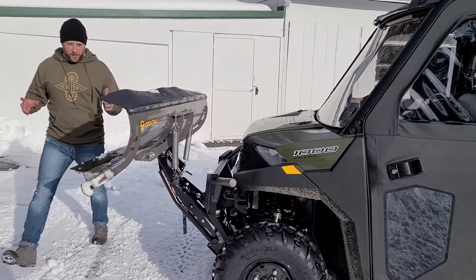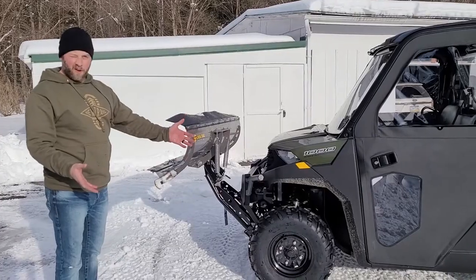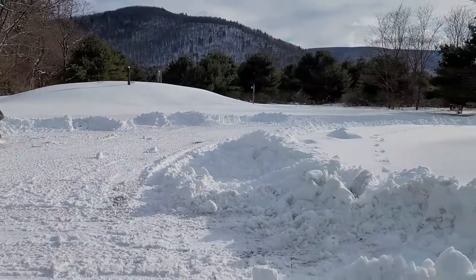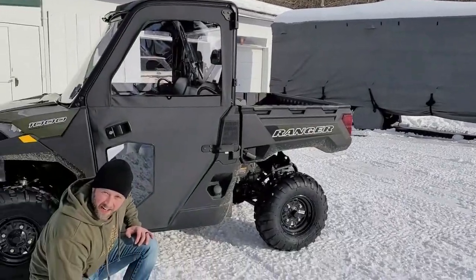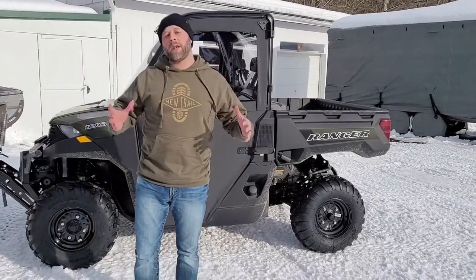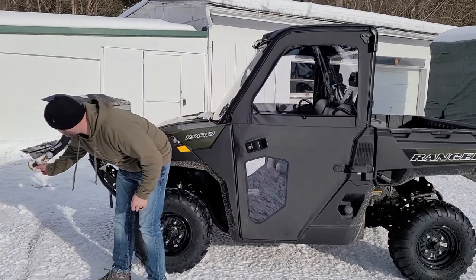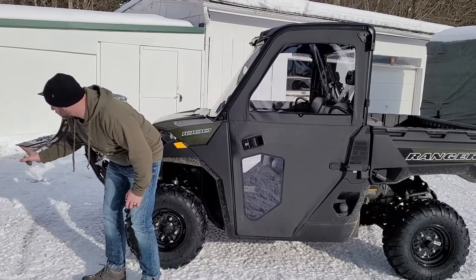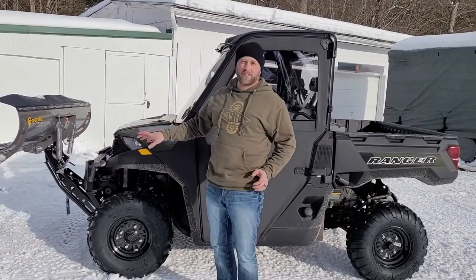You can put this plow system on in about two minutes or less — it's real quick. Today I plowed about a 250-yard driveway and a big parking pad here at our cabin with the Ranger. You can see it's set to plow down to about an inch, so it scrapes right over the driveway. Depending on your driveway, you can adjust the height — there are polyurethane bushings you can add or remove to change the plow height when it's all the way down.